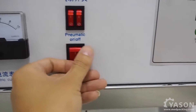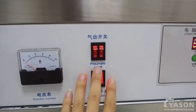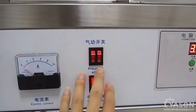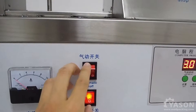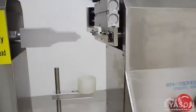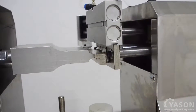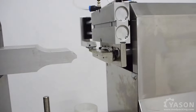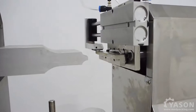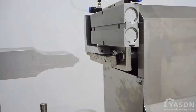This button here is the power switch. We can use these two buttons here to test the pneumatic system of our machine. The left button here is for the clamp — switch off. And the right button is for the edge cutter. It goes back.